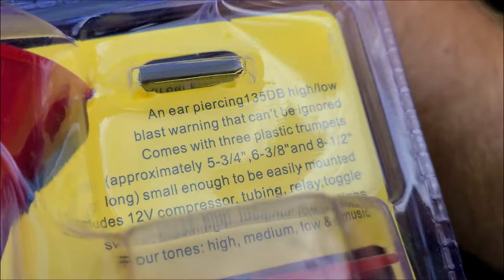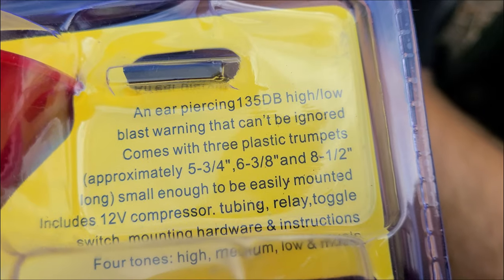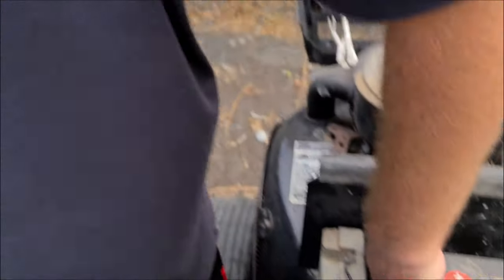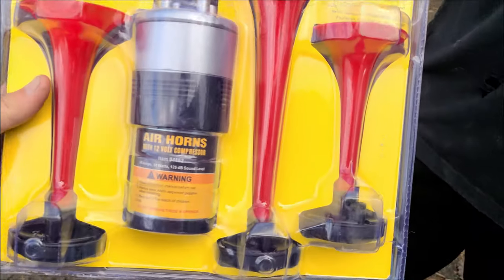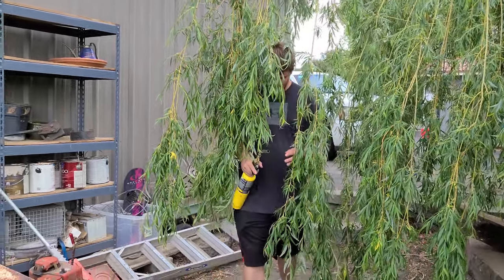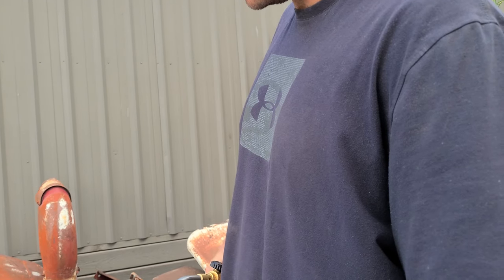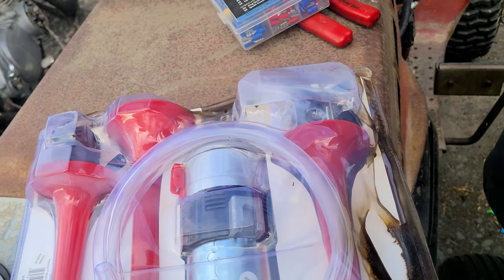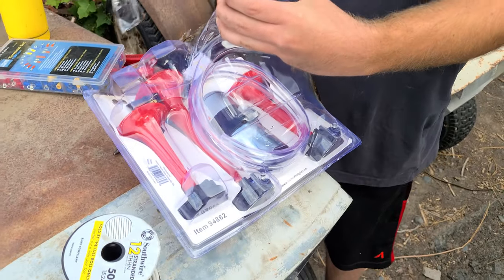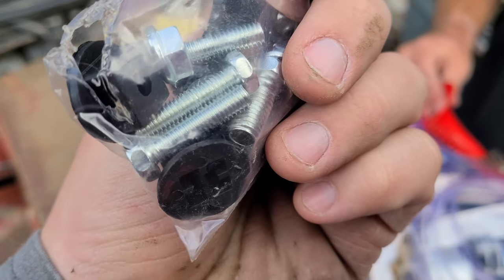I'm going to need new tires. An ear-piercing 135 decibel high-low blast warning that can't be ignored — is that what it says? Yes. It comes with everything except for a wire nut. Bonus. This is what you get for $18 at Harbor Freight. The best way to open these plastic packages is just to burn it off so you can get in there. Those horns are plastic — and did they melt? Nope. I hate that that worked so well. Because I've only done it a couple of times. Here's your proportioning valve, a little toasted. It just helps you open it.